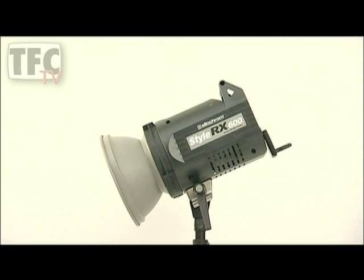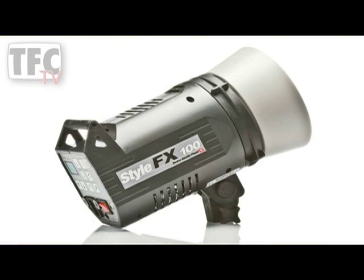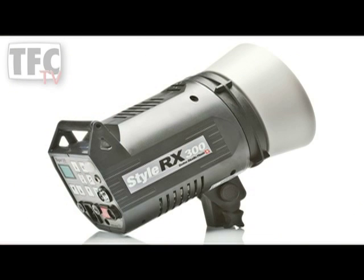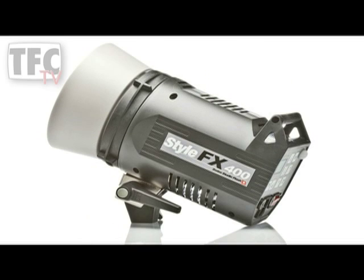The Elinchrom Swiss-made system is part of a huge range, and all the units have fast flash durations and fast recycling. With digital control, they're totally accurate and can be adjusted by a tenth of a stop. They're all fan-cooled and all have a trigger voltage of just 5 volts, so they're perfectly safe to connect to any camera. The Elinchrom range also has to conform to very strict Swiss safety standards, which are higher than most countries in the world.